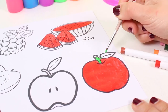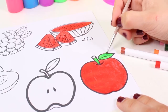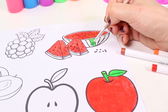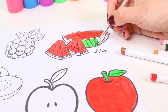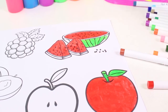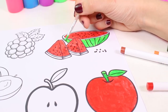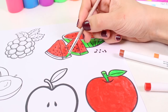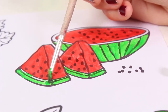Now we're going to use the color green. We're going to color in the stem and the leaf, and also the outside of the watermelon. We must always paint in the same direction. We've been using tempera paints because it's such a bright, pretty color. The colors red and green go great together — they really stand out against each other.